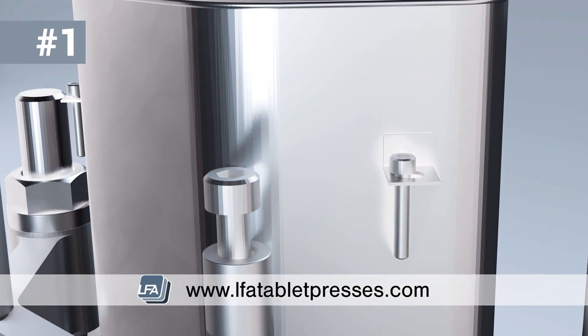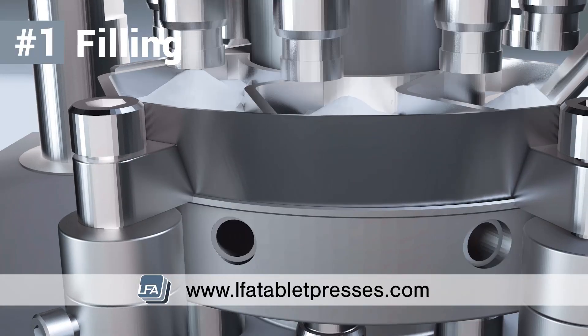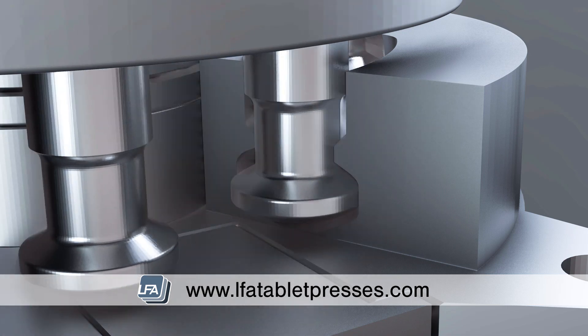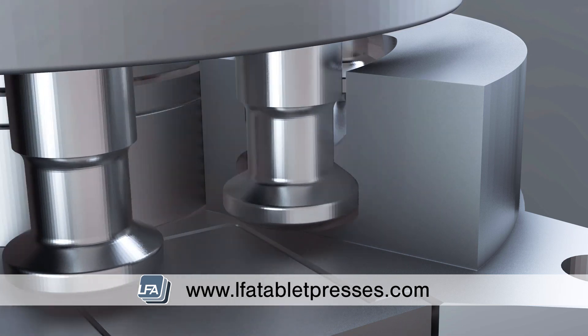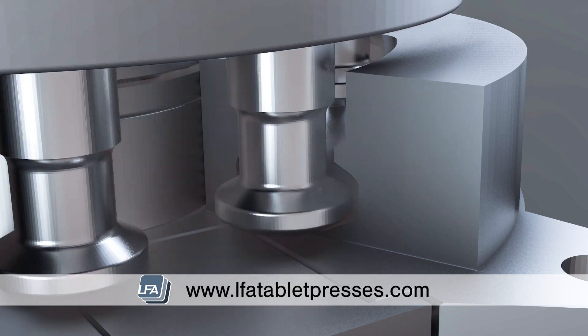The filling stage. A powder mixture is added into the hopper, which flows down into the fill tray whilst the lower punches are pulled downwards by the fill cam. The powder then falls into the die bores by gravity. On some tablet presses, a force feeder is used, which moves the powder over the top of the die face to fill the die bores more efficiently.